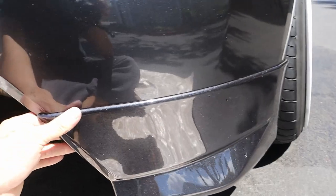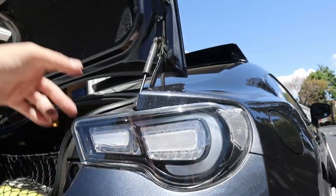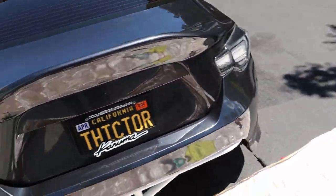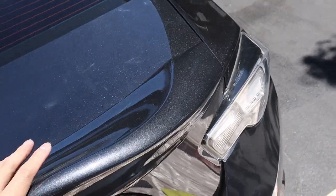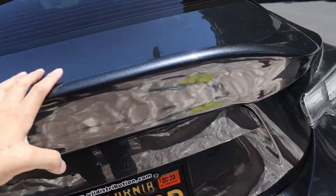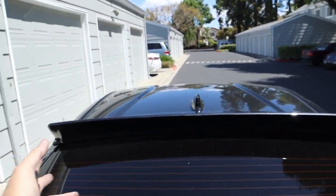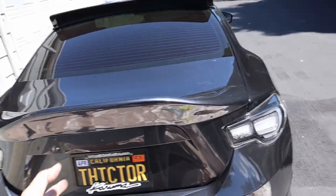If you guys are scared of the 3M tape falling off — my duck bill that I have on the trunk, that whole duck bill is held on by 3M double-sided tape and it's been holding on for like a year already with no issues. Even the roof spoiler is all 3M double-sided tape. So you guys shouldn't have to worry at all about it falling off on the freeway.